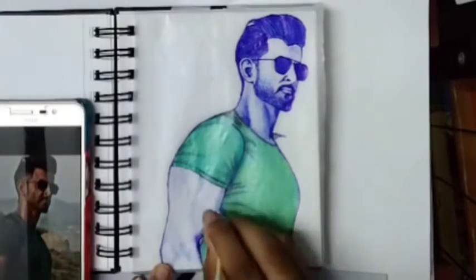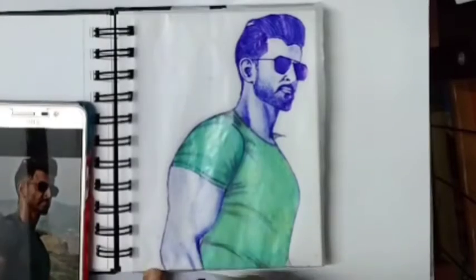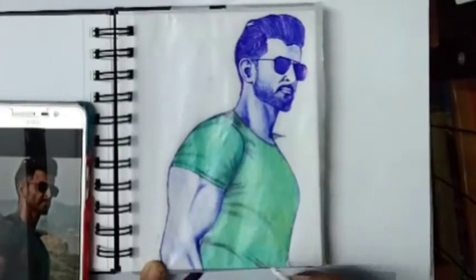I will not apply direct paint too much for muscles, just blending. Blend it correctly.